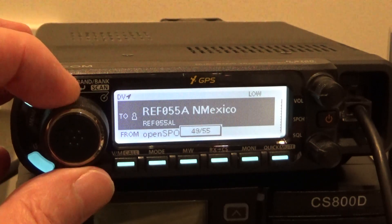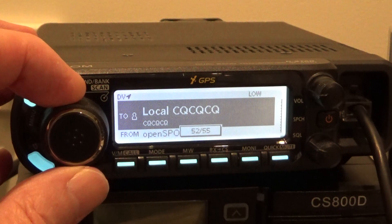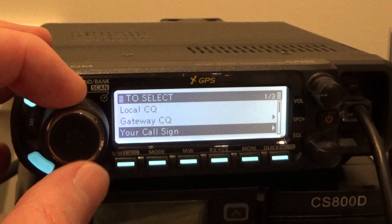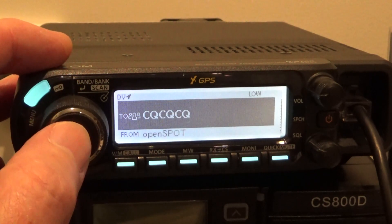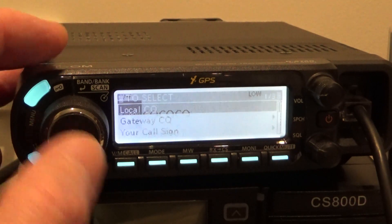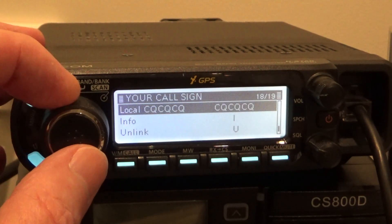I just wind this knob to CQCQ. I don't have to push any buttons and mess around. I don't have to push that button twice. I just use your call sign and have it in there.